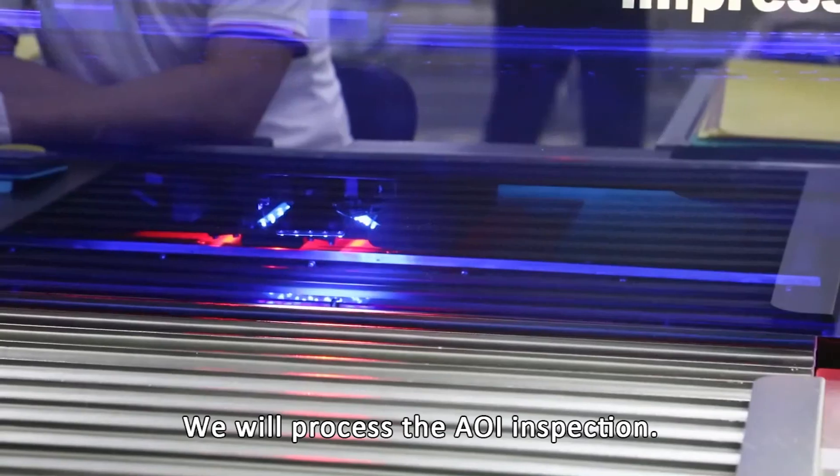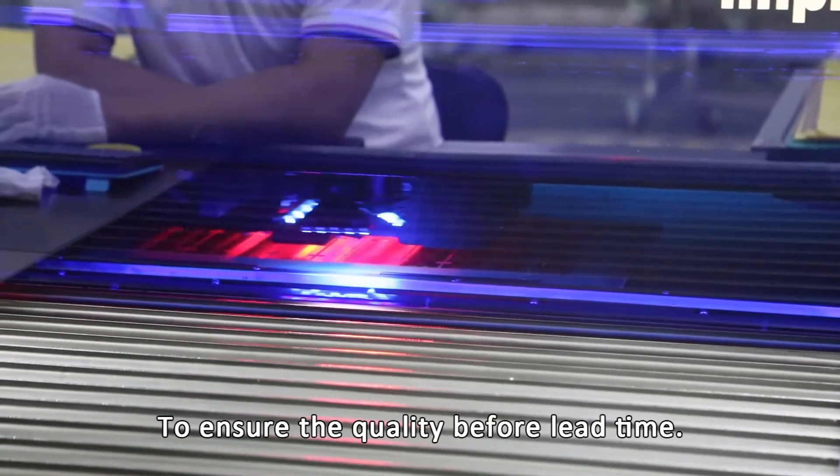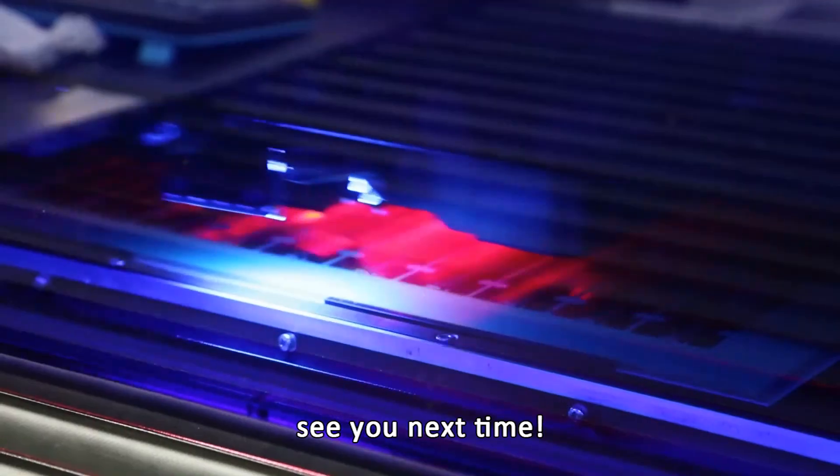After the process is completed, we will perform AI inspection to ensure the quality before lead time. Thanks for watching, see you next time!